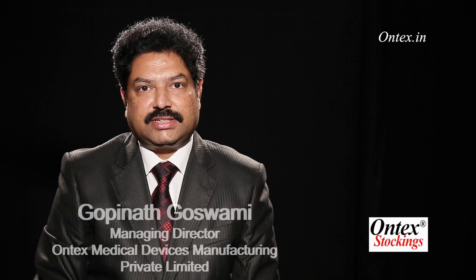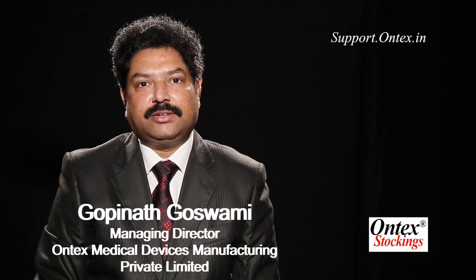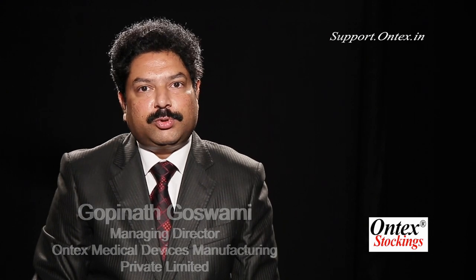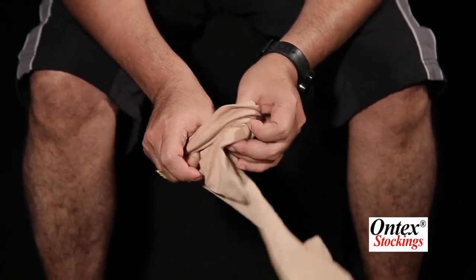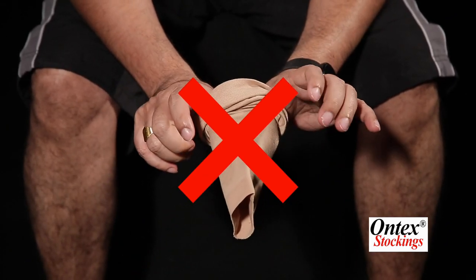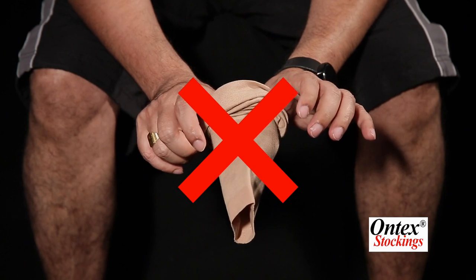It's a good idea to order two pairs of compression stockings, because when one is under laundry the other can still be used. There is a correct procedure for using compression stockings. There is a tendency to use them just like socks by bunching up, but if you do that it is almost impossible to wear them correctly.